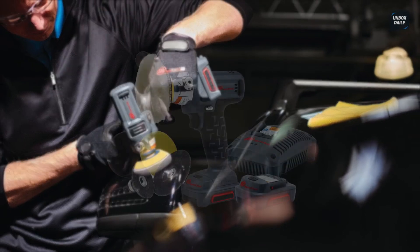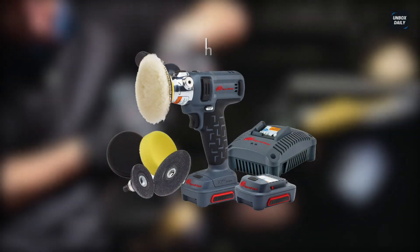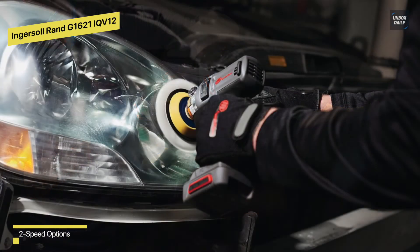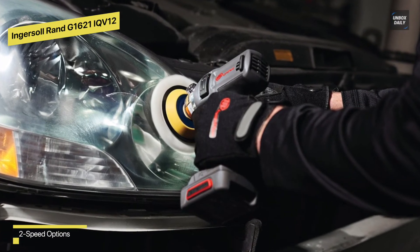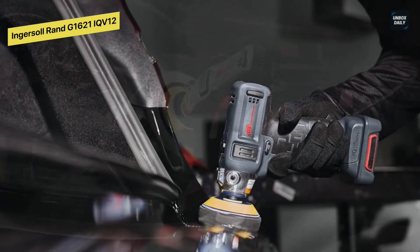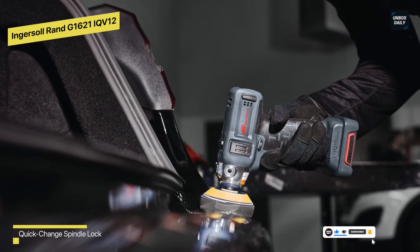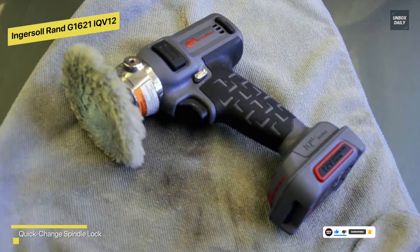Ingersoll Rand G1621 IQV12: this 12-volt sander and polisher is a versatile surface preparation and finishing tool. It has a two-speed gearbox giving you complete control over the speed settings and allowing you to complete any job the way you want. Its impact and chemical-resistant housing protects it from repeated drops and shop fluid exposure. There is also an ergonomic grip for all-day use and a patent-pending soft mount system for reducing vibration force and impact on your hand.